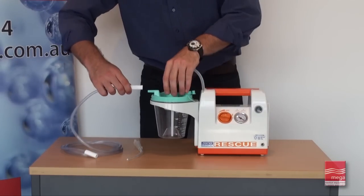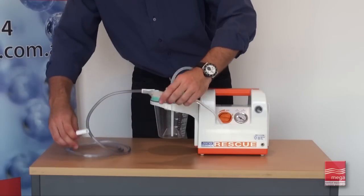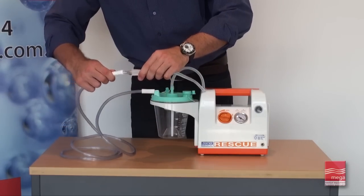Connect one end of the probe connection tube to the patient inlet on the top of the collection canister, and the other end to the suction Yankauer sucker supplied.